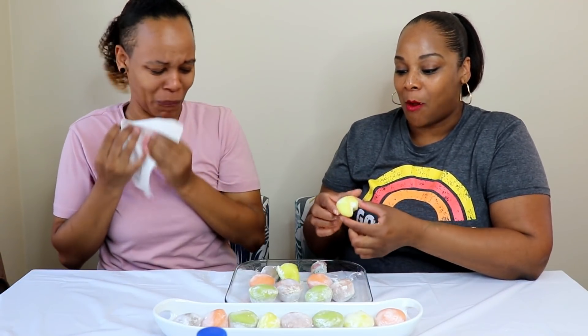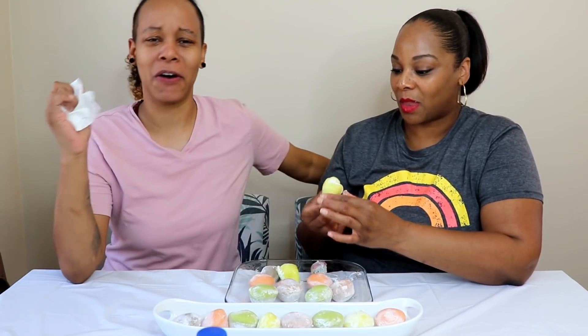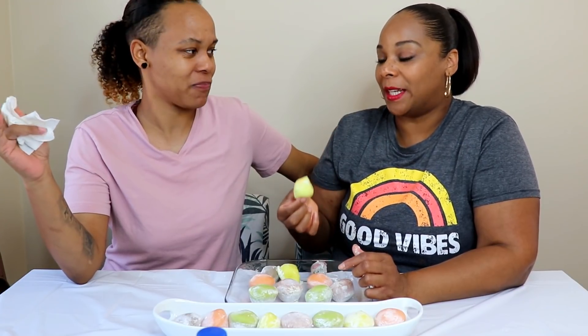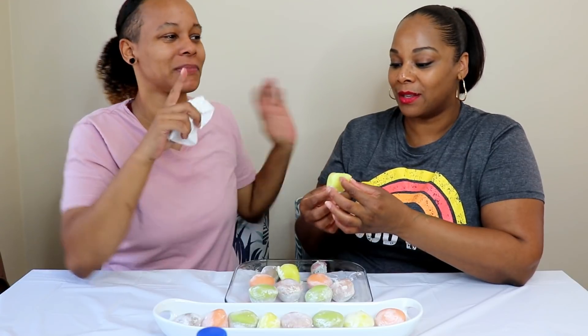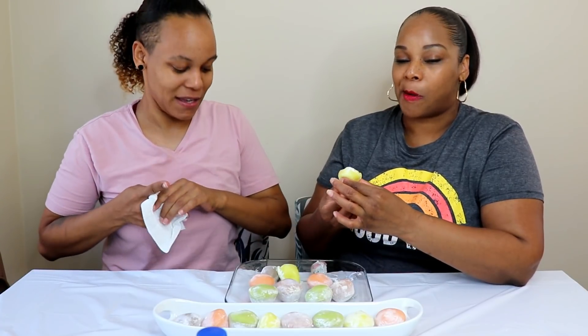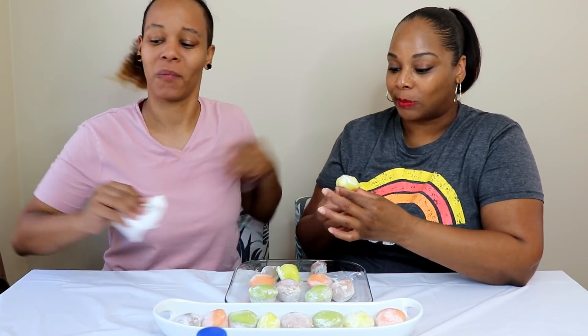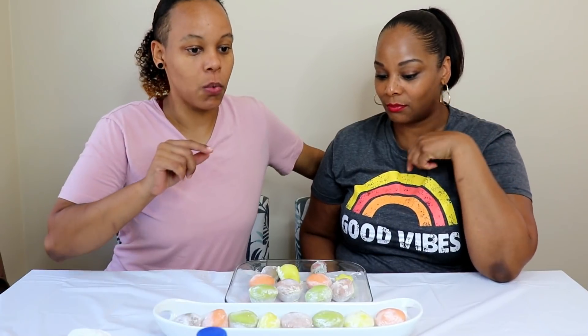The outside tastes like an orange rind or a lemon rind. It tastes like a flower — it's very strong. I got some yuzu ice cream the other day and that's what it is. I don't like yuzu, and I don't like coconut either, so that was horrible for me.